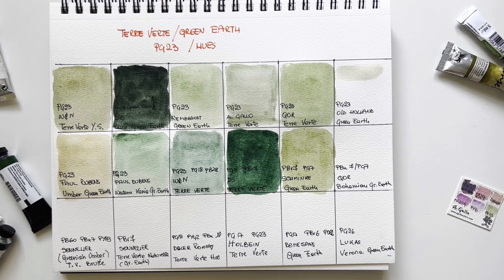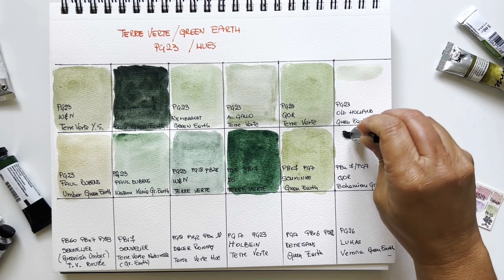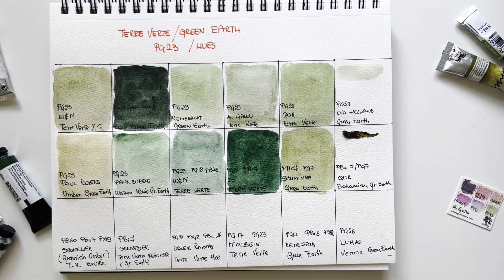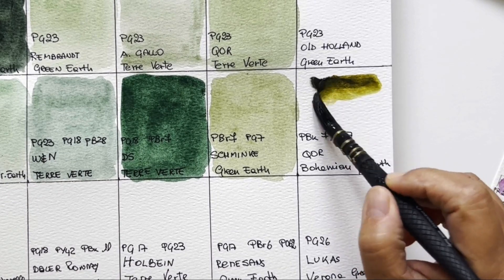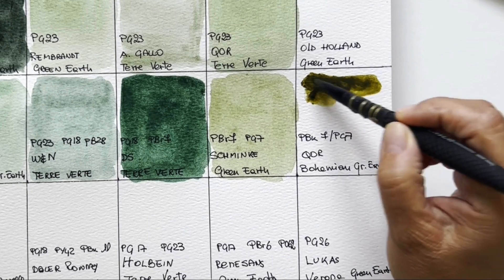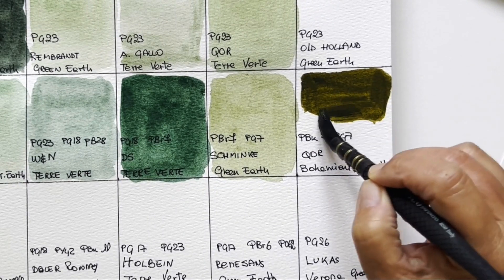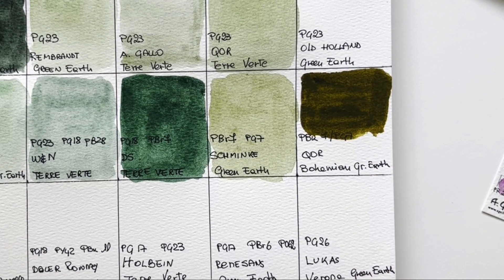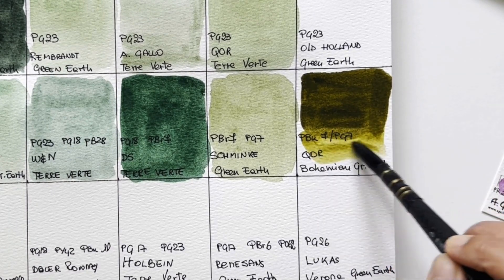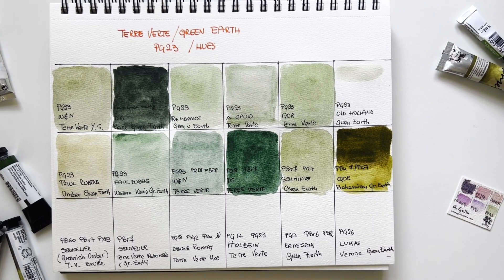Then I have QOR again — they have phthalo green plus black PBK7 and it's called Bohemian Green Earth. With the black it must be muted, of course. Black is hated by purists but I think it has a role in watercolor — it's great for muting down certain colors, greens for instance. This is a beautiful moss green, completely different from the others. The hues are really interpretations. It's earthy and green, but not what I would call a green earth.